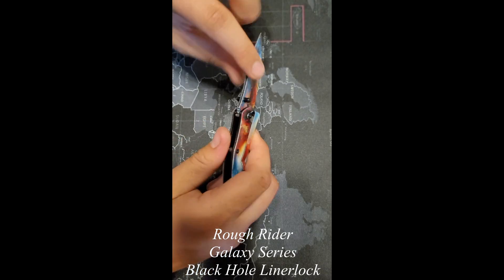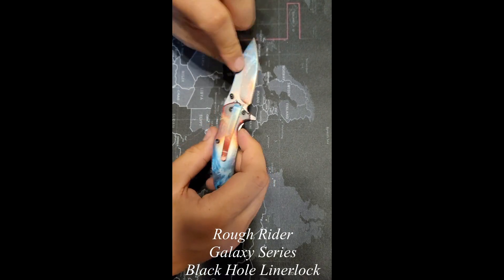And again, all the screws, thumb stud, pocket clip — that's all nice and tight and as it should be.